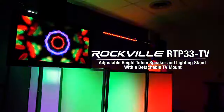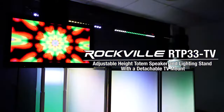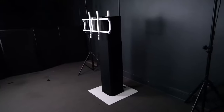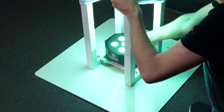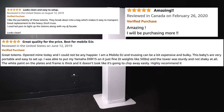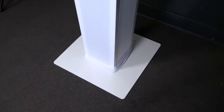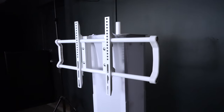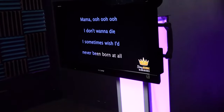This is the RTP33-TV adjustable height totem speaker and lighting stand with a detachable TV mount. This totem stand comes with two scrims — a black scrim and a white scrim — which can be illuminated by a PAR or wash light. It is very similar to our highly reviewed RTP32 series of totem stands, but also comes with a much wider base plate and a detachable TV mount that can fit TVs from 30 inches to 70 inches.